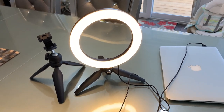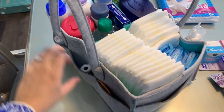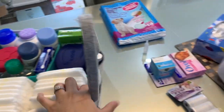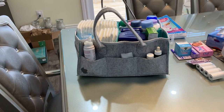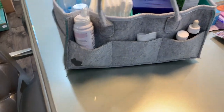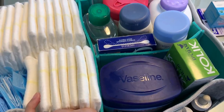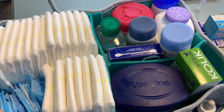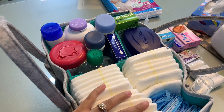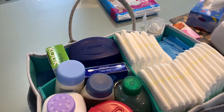So this is Aiza's diaper caddy — I got it from Amazon. It has double felt so it's super strong, and it has turquoise on the inside. Most importantly, this is easy to carry anywhere with you. Aiza is talking in the background — she just wants my attention — but we'll try to make this video as quick as possible.